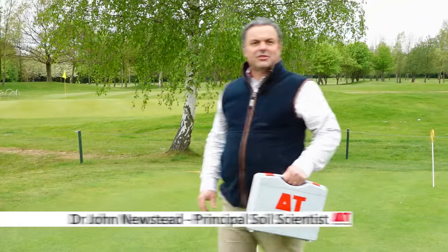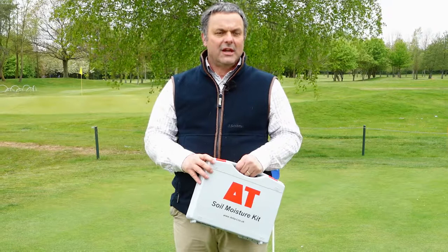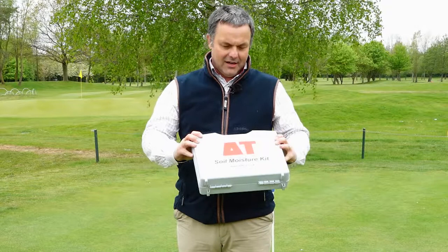Hello, my name is Dr John Newstead, I'm a soil scientist working at Delta T Devices. We design and manufacture environmental monitoring equipment and one of our unique selling points is our range of soil moisture sensors. Today we're in the lovely surroundings of Cambridge Lakes Golf Club, just outside central Cambridge, and I want to talk to you a little bit about the ML3 Theta Kit.